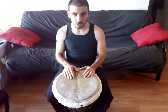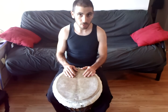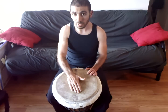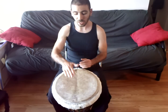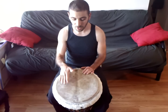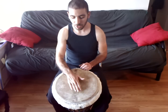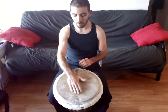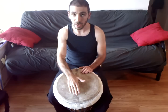Traditionally with the djembe we have three main sounds. First is the bass. You don't want to overplay it, because it's very easy to do and an overplayed bass never sounds good. Just nice and easy, let your hand bounce. The key for all of these sounds is not to let your hand rest on the drum — if you let your hand rest, you'll mute the sound. Think about pulling the sound out of the drum, bounce off, and let the sound come right out. That's your bass: a big, full sound right in the middle of the drum, palm fairly flat and relaxed in the center.